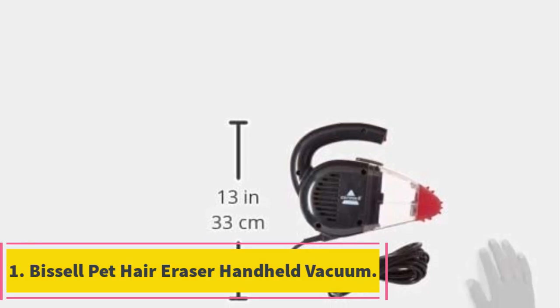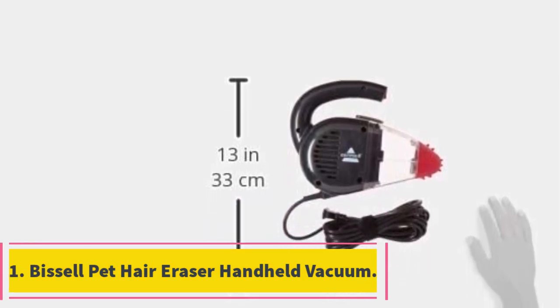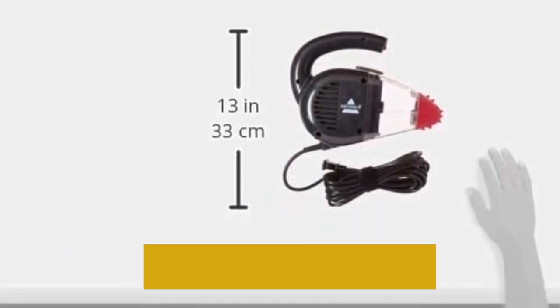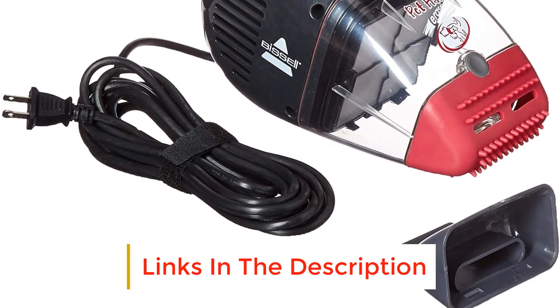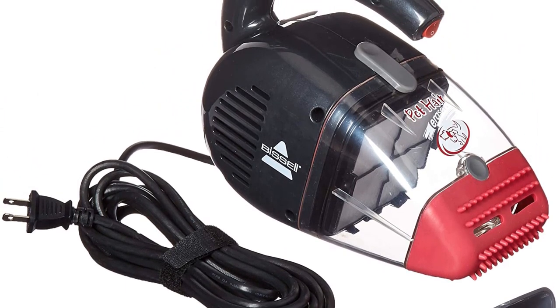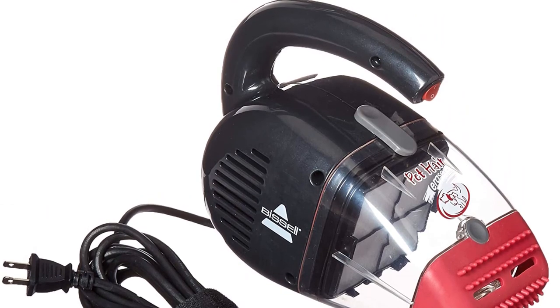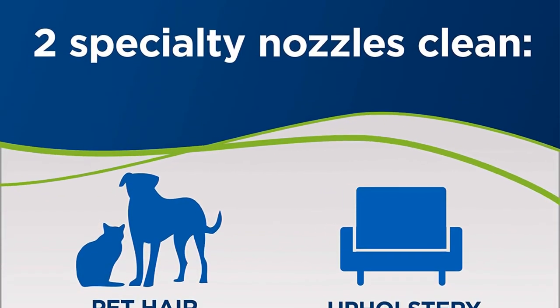Number one: Bissel Pet Hair Eraser Handheld Vacuum. Available at a remarkably affordable price, the Bissel Pet Hair Vacuum is all you need to effectively remove pet hair from your carpet and furniture. This handheld vacuum cleaner has a motorized roller brush, which means you'll require minimal effort when removing pet hair. This product features a triple-level filtration system to help improve your cleaning performance.